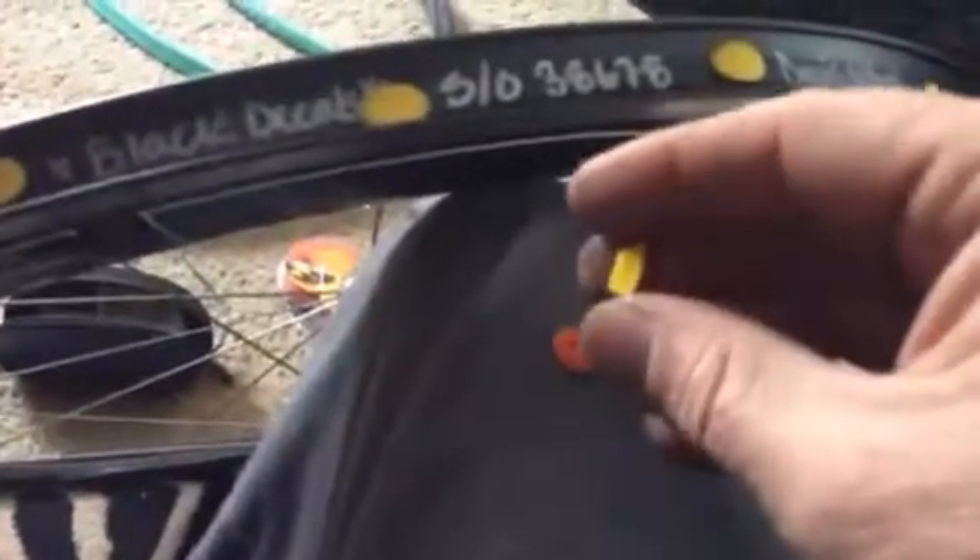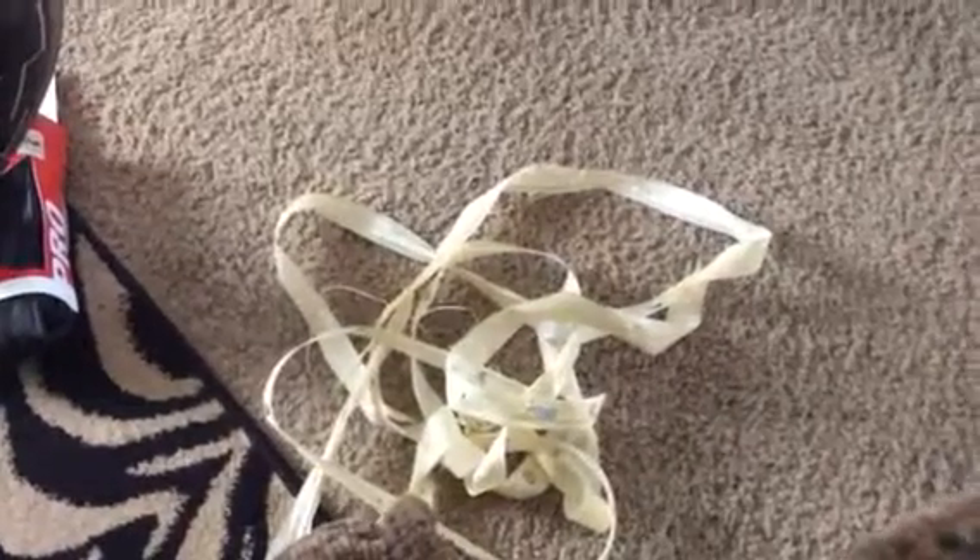Next is velo plugs. These can go in where your rim strips would normally go. Just be sure to use the correct size one. These little red ones didn't fit, but the yellow ones snapped in there tight so they won't fall out. They work really well instead of rim tape, and you'll save about 15 grams per wheel just by putting the plugs in.